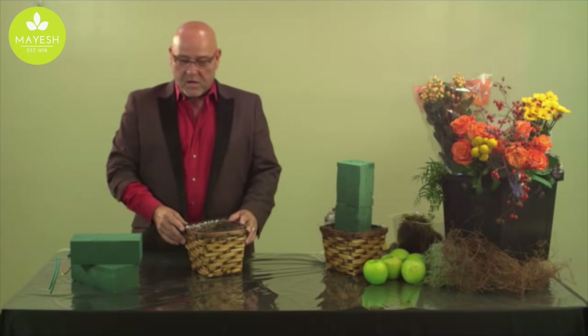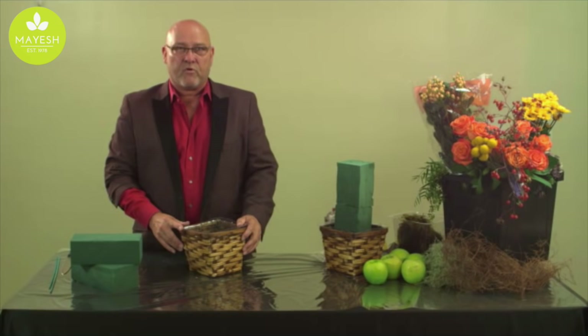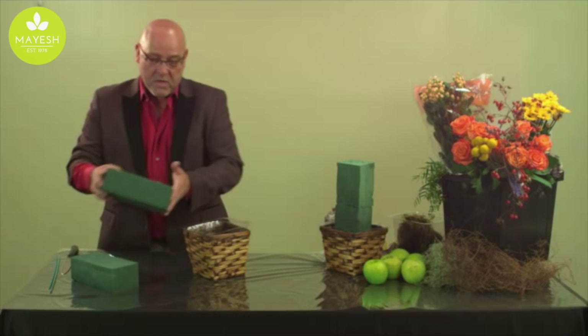As in any good design, you have to start with a good foundation — just like building a house. If you have a bad foundation your house doesn't stand up, and the same applies to building a floral design. Today we're using this wicker container and we're going to take our floral foam and stand it, which has already been soaked in fresh water with preservatives.